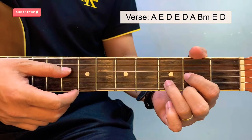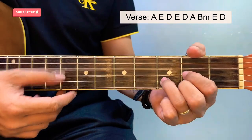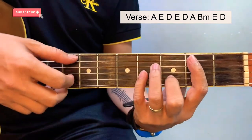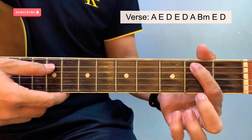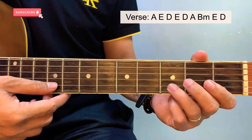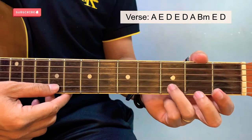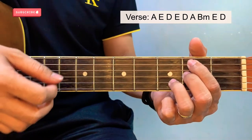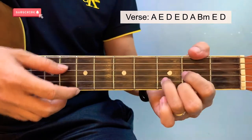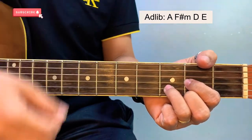After this, we proceed to adlib. But before that, we will be simplifying a B minor chord. Instead of the full barre chord, we will have this — starting here at the 2nd fret of the 5th string, 2nd fret of the 3rd string, and 3rd fret of the 2nd string.